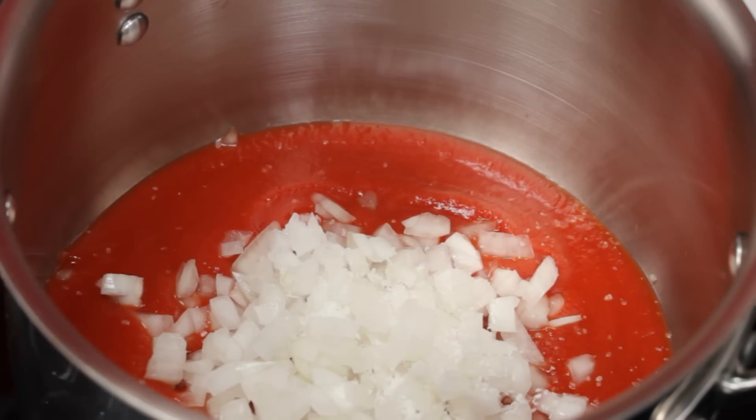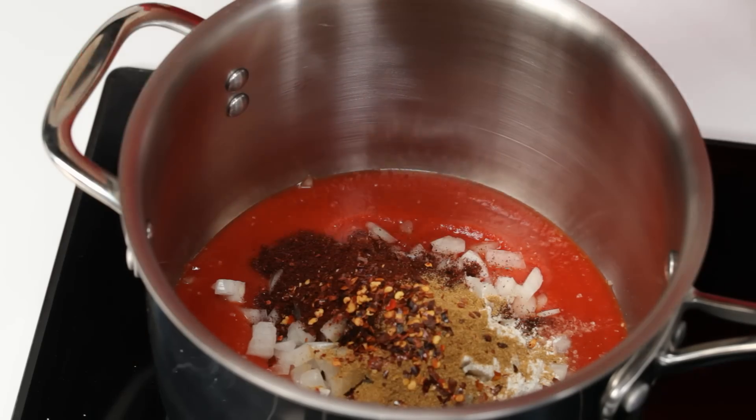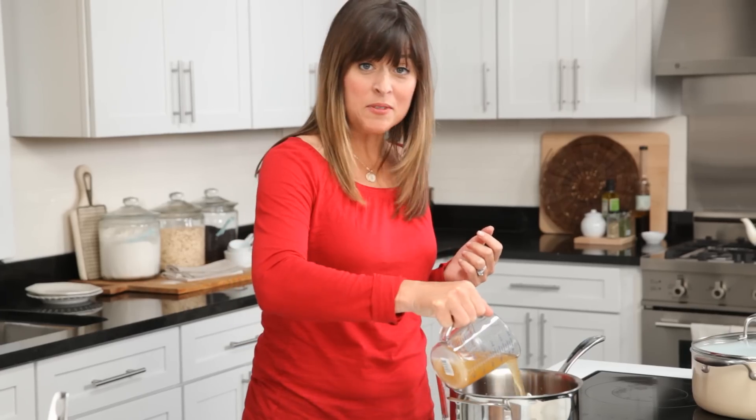Quarter teaspoon of salt, flour, chili powder, cumin, red pepper flakes, garlic powder, and a cup of chicken stock.